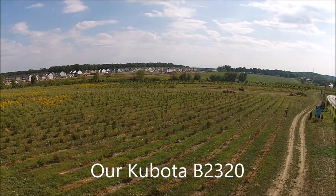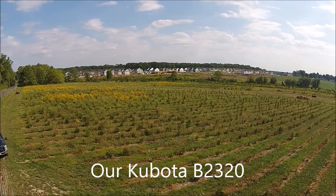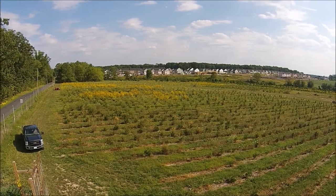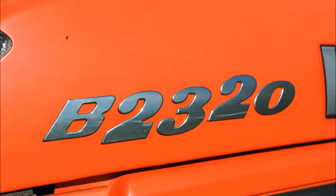On our tree farm we use a tractor called a Kubota B2320 for mowing large fields. This particular field is 23 acres located in Plumstead Township. We use our B2320 in this field.